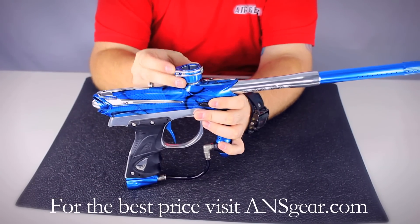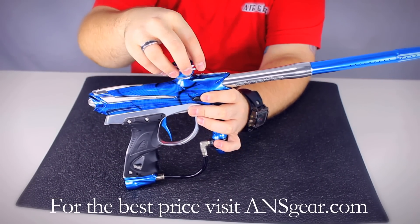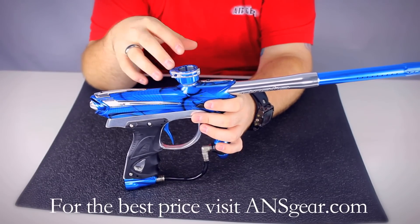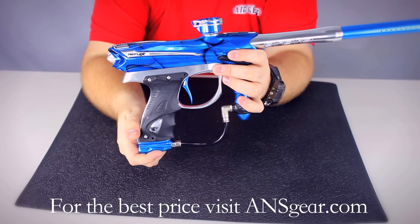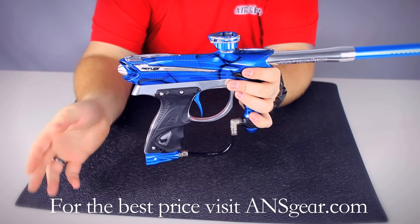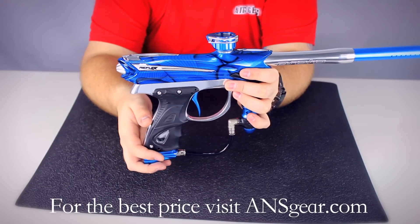You're going to have a clamping feed neck — it's a cam lock style so you've got a lever here. No tools required to change out your hopper or put a new one on there. You also have the on-off ASA down here, and that's going to allow you to degas the marker while leaving the tank on there as well.